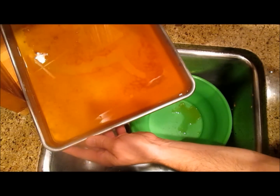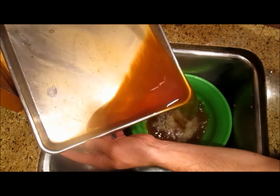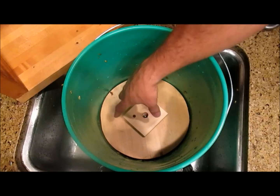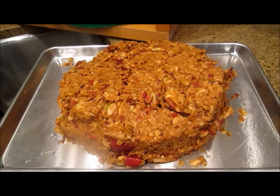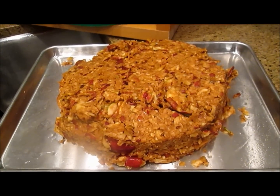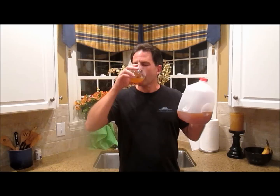And there's our sweet apple cider. What we have left is a bunch of dry apple crumbs — that will make excellent compost for your garden. I'll pour my cider into an old distilled water bottle. Delicious! You should heat this to at least 160 degrees to pasteurize it before drinking. Thanks for watching.